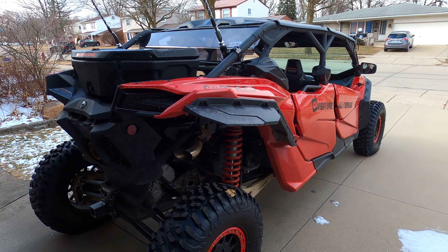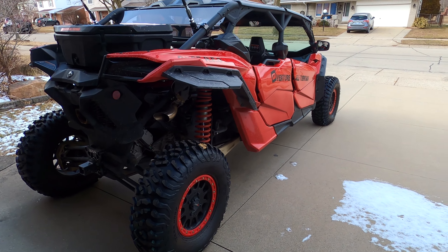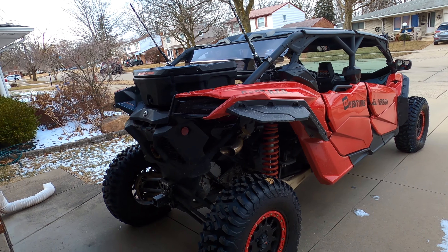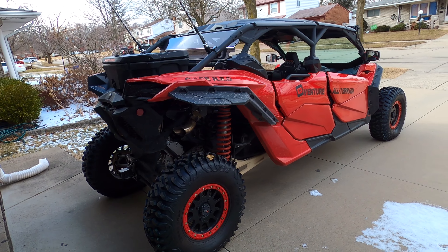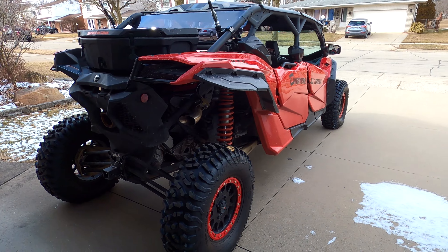Hey hey hey, what's up everybody, welcome back to the channel. This is gonna just be a quick update video, nothing too long today, but I wanted to show you guys something really really cool I just installed here. You can probably already see it in the back.